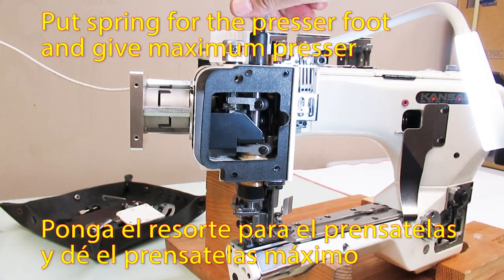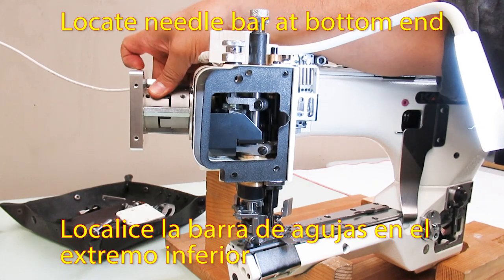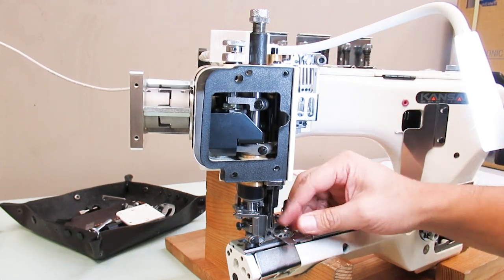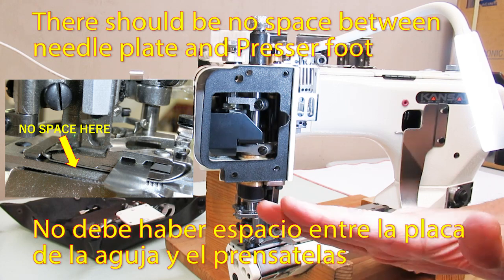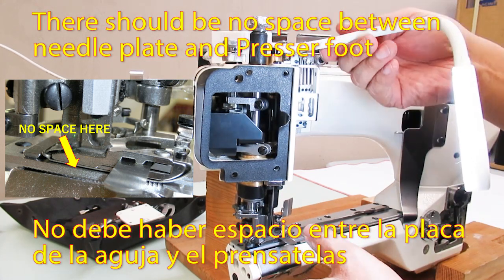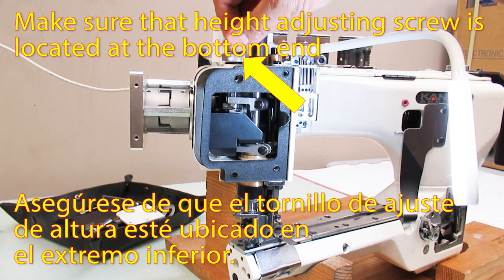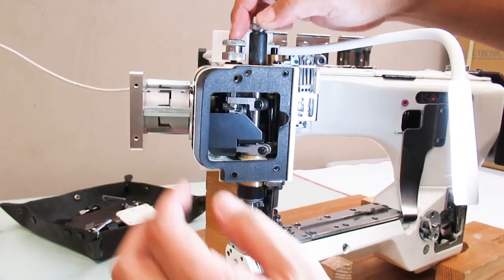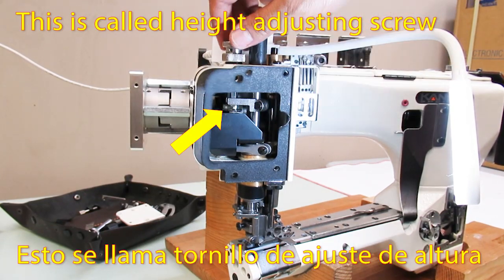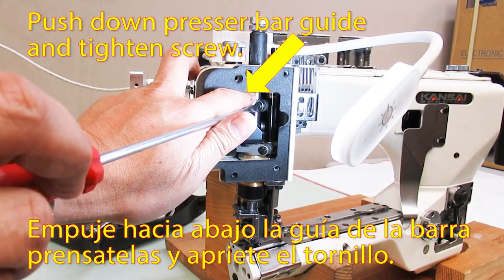Put the spring for the pressure foot and give maximum pressure. Lock the needle bar at the bottom end. There should be no space between the needle plate and the pressure foot. Make sure that the height adjusting screw is located at the bottom end — this is called the height adjusting screw. Push down the pressure bar guide and tighten the screw.